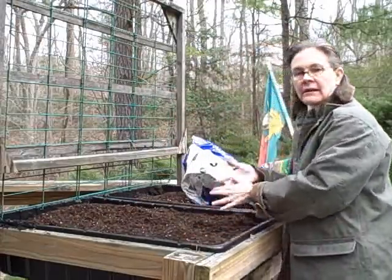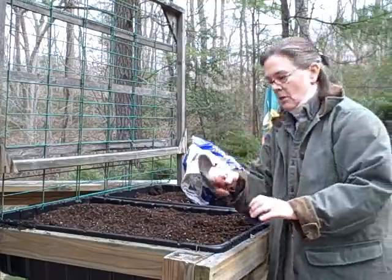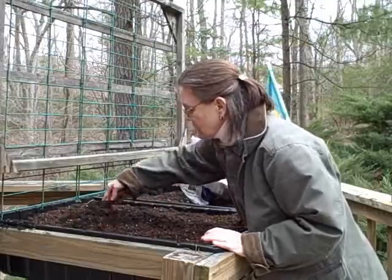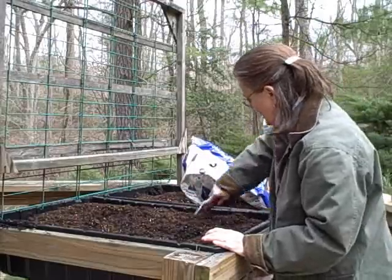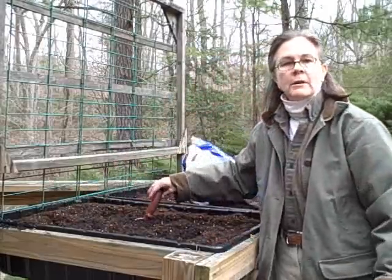Now the next thing I'm going to do is get my trowel, and I'm just going to dig the new material in, turn it over, dig it into the beds — and you're all ready to plant.